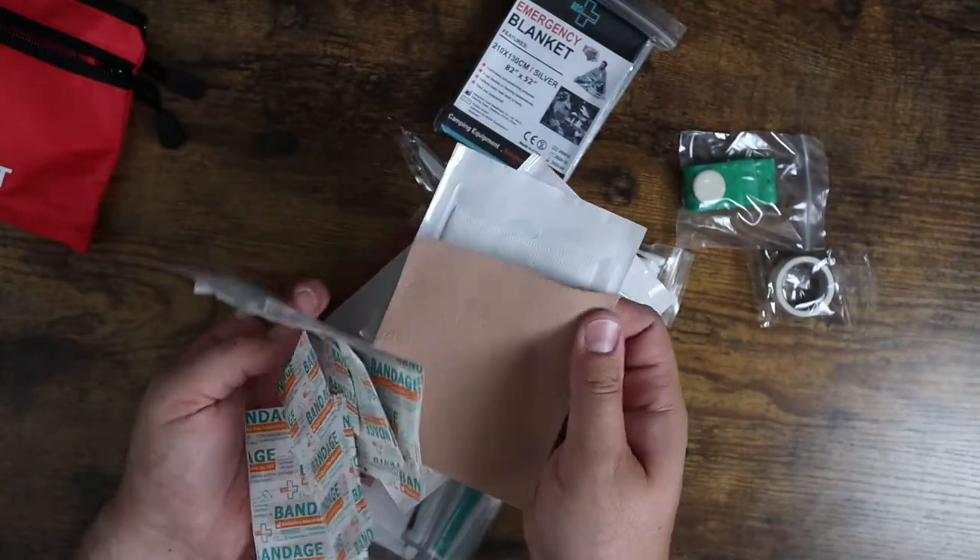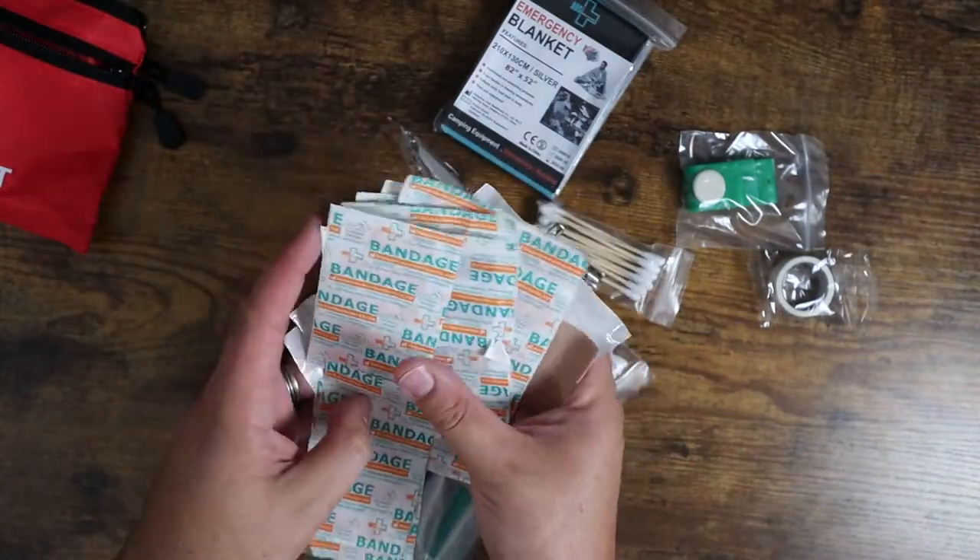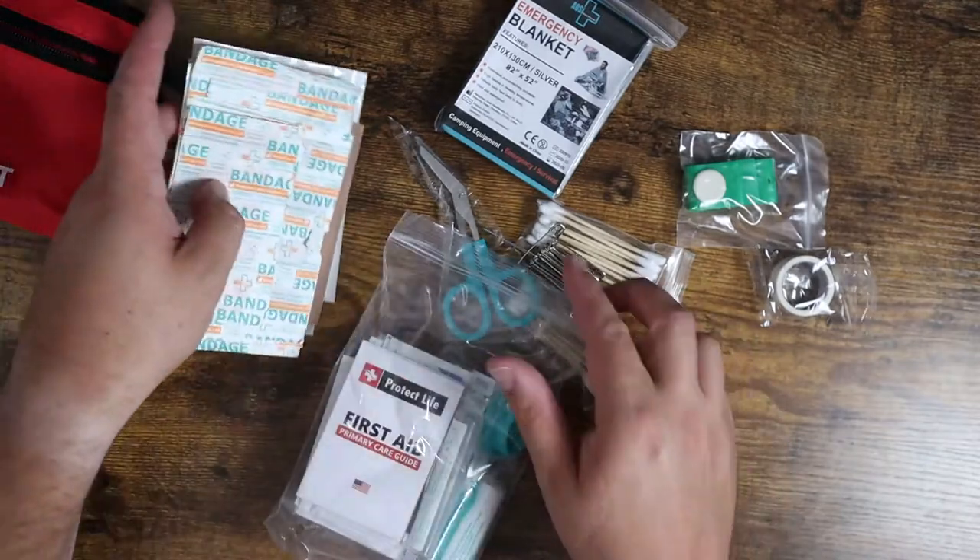You've got some gauze as well. You've got moleskin for putting behind your boots and stuff like that, if you're starting to get blisters, which is great.